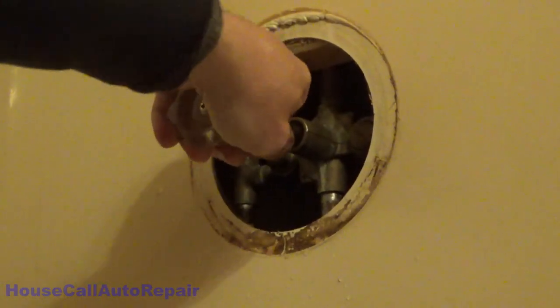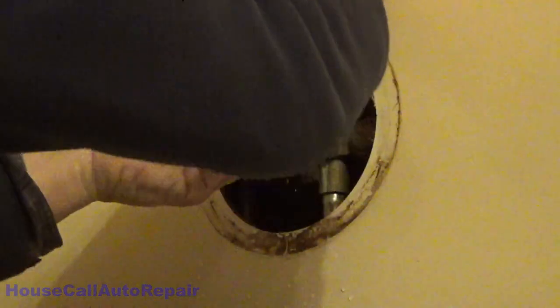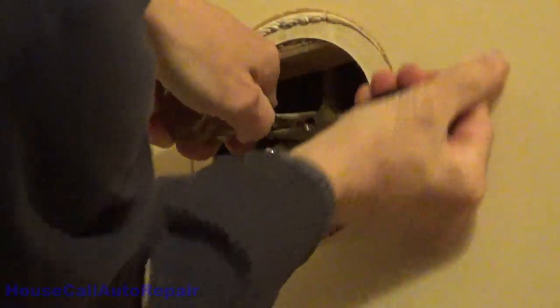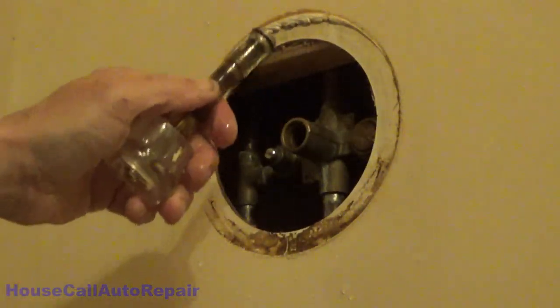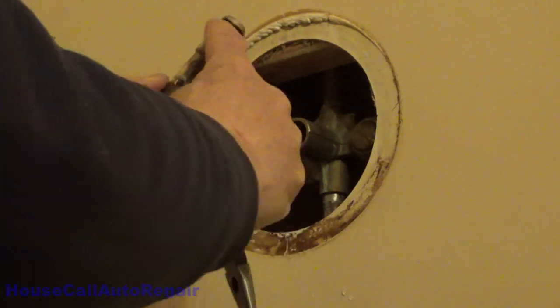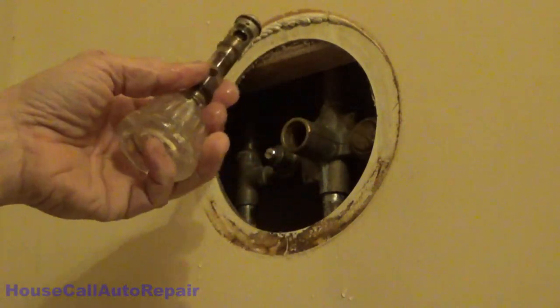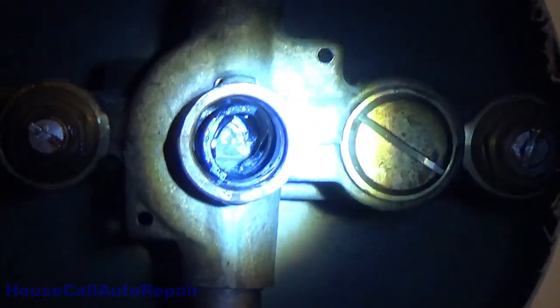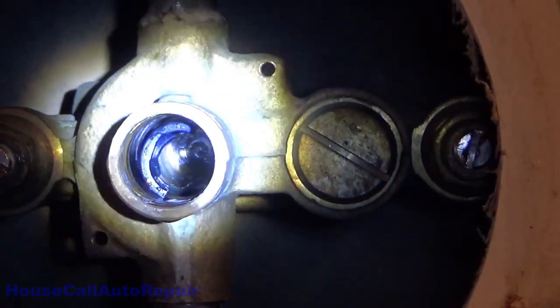I make special pullers to get these out, but what we're going to do is break some rules — we're going to twist the whole assembly since we're replacing it anyway — and then we get the whole valve out. Now there are two rubber pieces that go here and here; they're still inside the valve and we're going to have to push those out. You can see the pieces in there — we've got to go dig those out before we can put the new valve in.